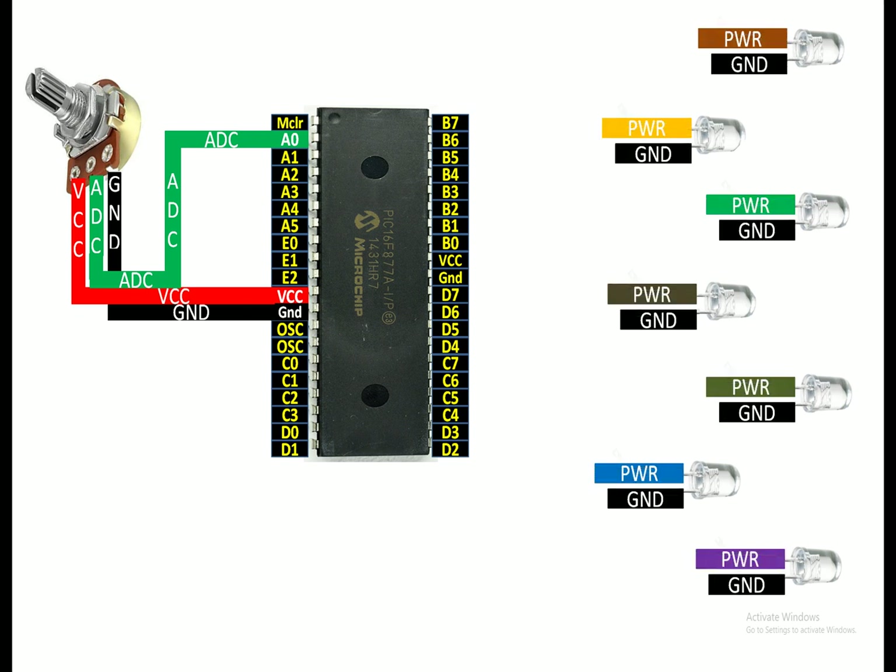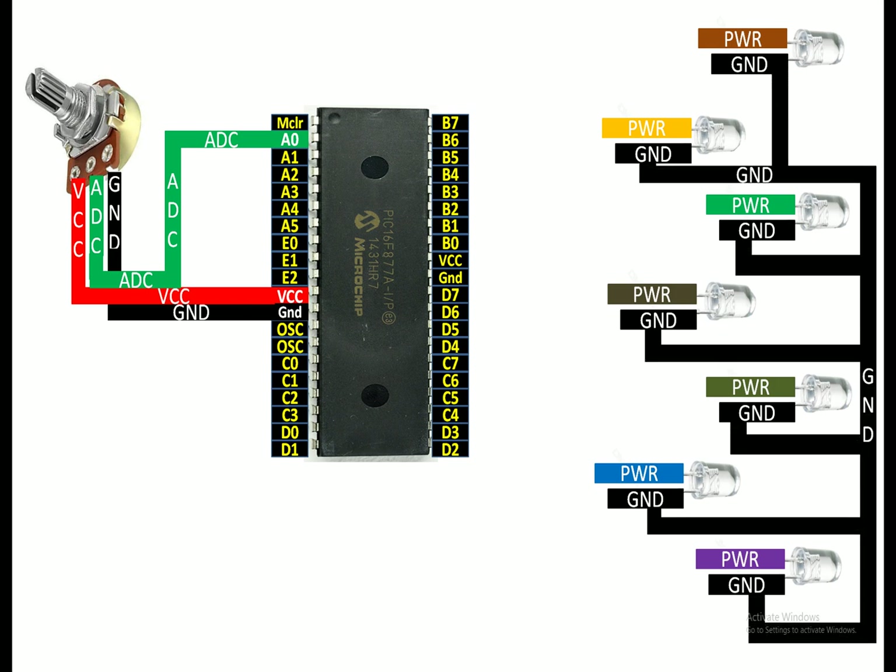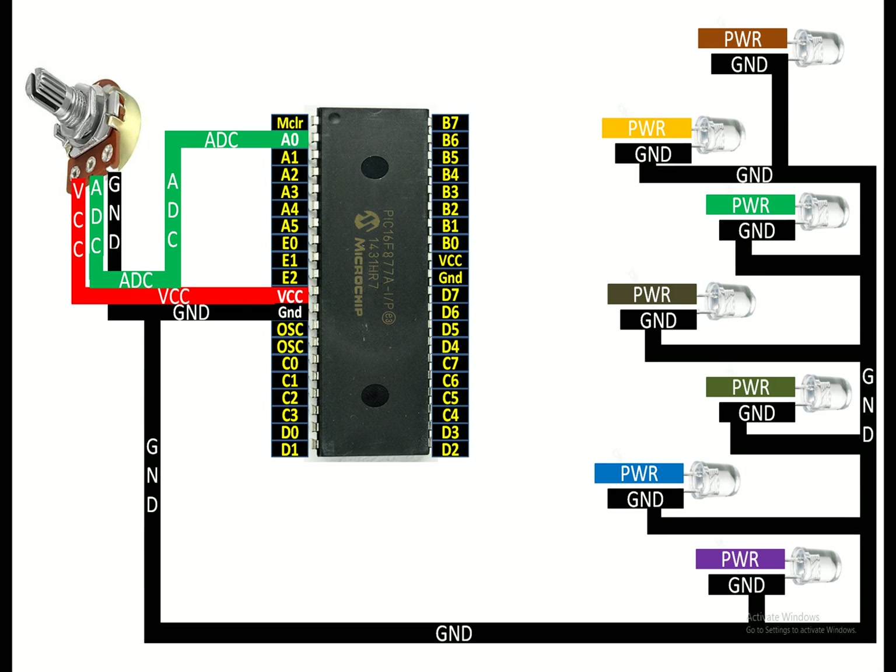One pin is longer, one is shorter. You common all the shorter pins of the LEDs and send them to the common ground of your PIC. Remember, the shorter pin of this 5mm crystal type LED is the ground pin. With all LEDs, the shorter pin is the ground pin - you cannot shuffle this with the power pin, so this always goes to ground.